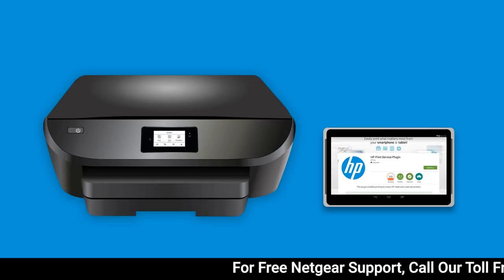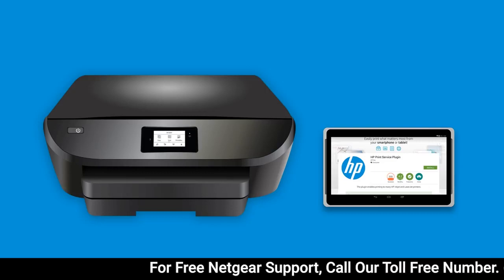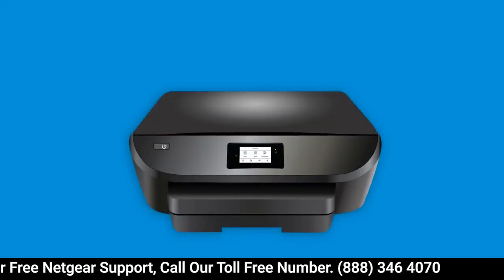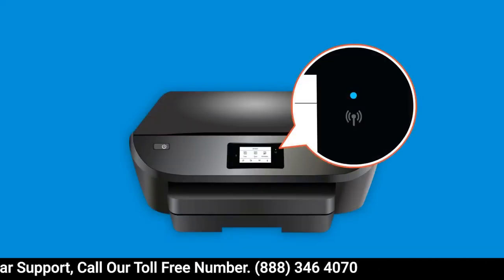From Android, you can print from most applications to a wireless HP printer. First, make sure your printer is powered on and connected to a wireless network.